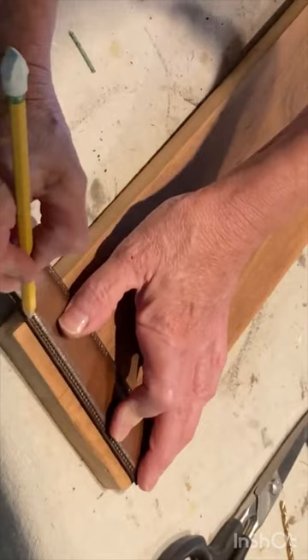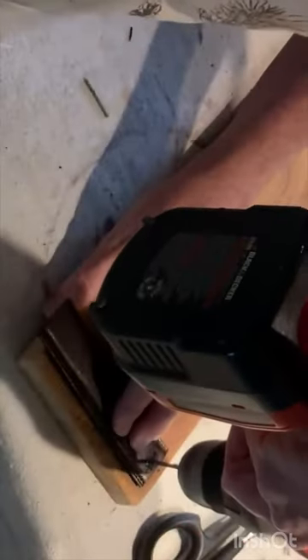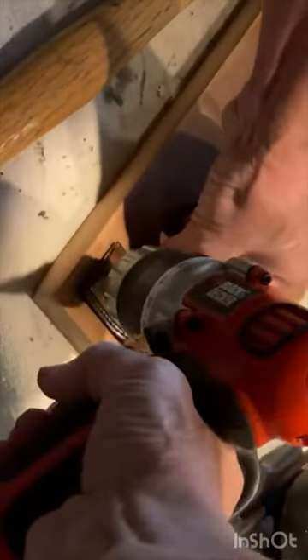To create handles, use a good pair of scissors and cut two strips off of an old leather belt. Drill a hole at each end of your belt strips and then use wood screws to attach them to your piece of wood.